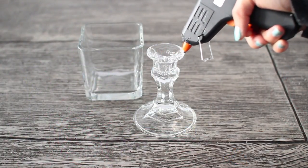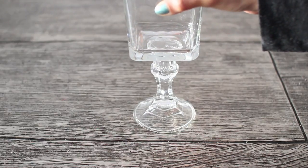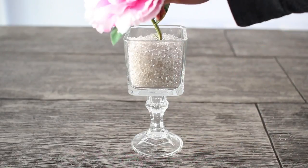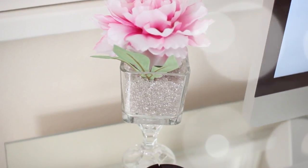Taking your hot glue gun, you just want to glue your candlestick holder to your glass container. Simply add in your filler beads to your glass container, then take the bottom of the flower and bend it so it will stand up nice and straight. Now you're all finished with your new floral decoration.